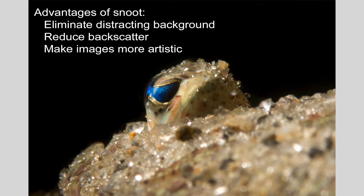So, advantages of using a snoot: the main advantages are you can eliminate a distracting background, reduce backscatter, and make your images more artistic and pleasing. Thanks so much for your attention. In the next video, I'm going to discuss top tips for using a snoot and pitfalls to avoid.